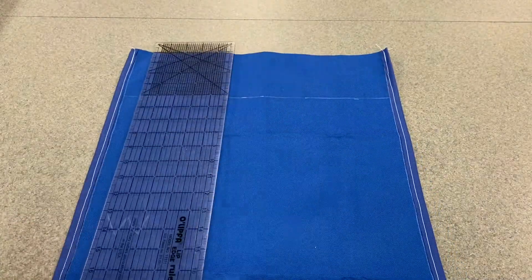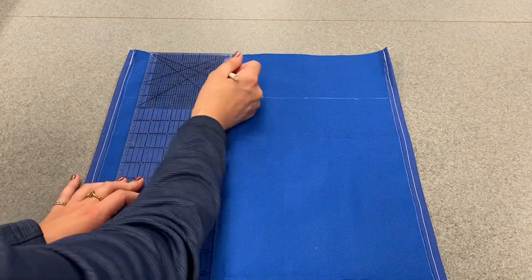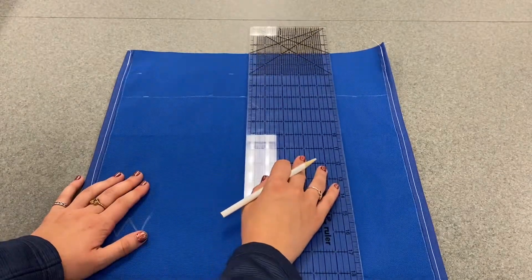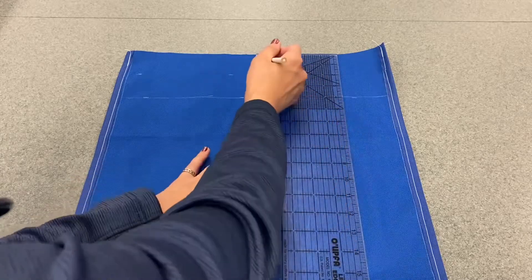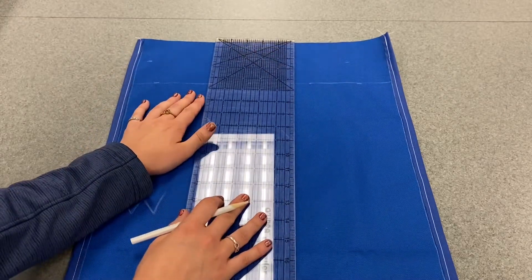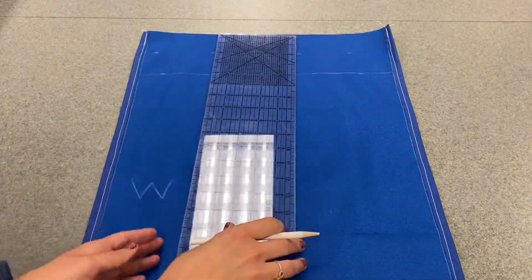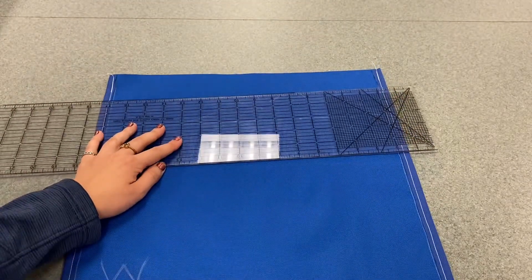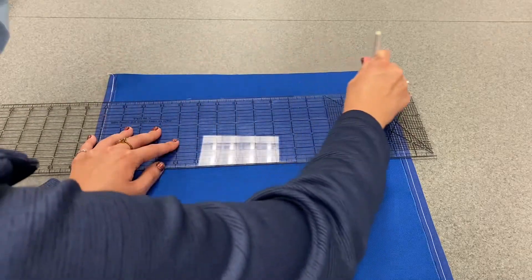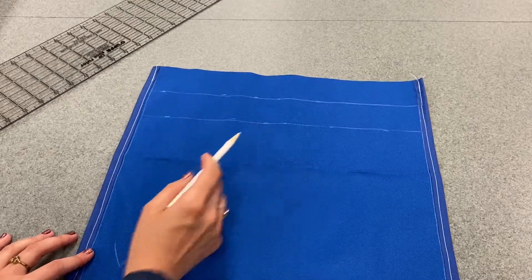Now I'm going to do the same thing again, but measure down at the number two. So I'm putting a dash by two here, a dash by two here, scooting over the ruler, lining up the top edge of the ruler with the top edge of my fabric, putting in a couple more dashes, and doing it one more time. Now I'm going to use my ruler to draw a straight line all the way across. This line right here is two inches down, and this line right here is four inches down.